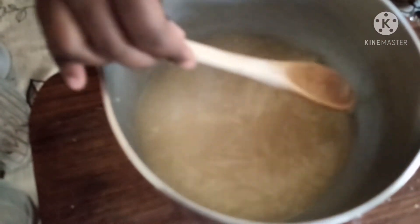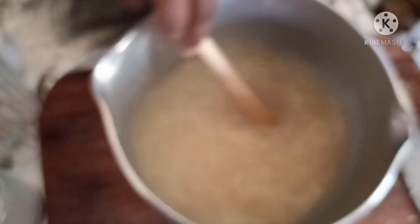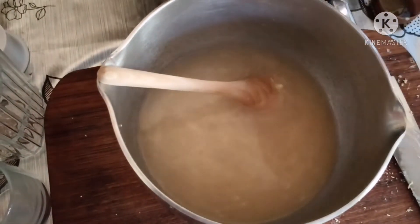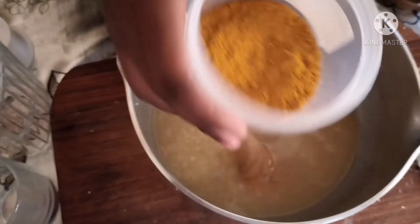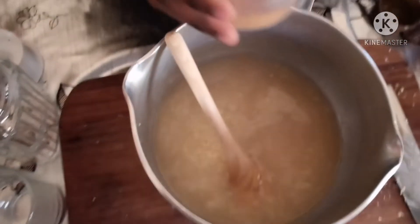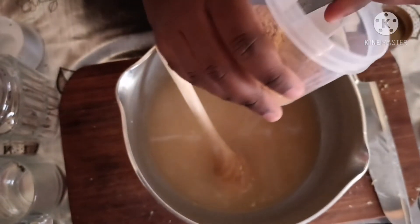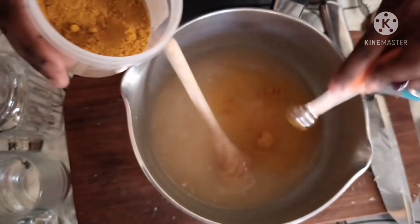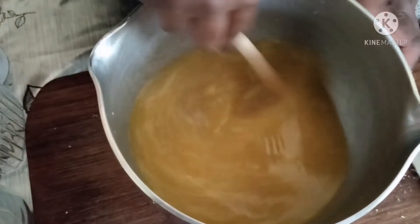I'm going to give it a taste to see if I need to adjust. Let me add half a tablespoon of honey just to cut the harsh flavor of the lemon. Now let's add in our turmeric — I'm going to add a quarter teaspoon of turmeric. It's going to add some nice color to our drink. Now we are going to sieve this.